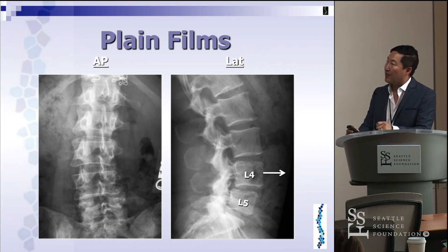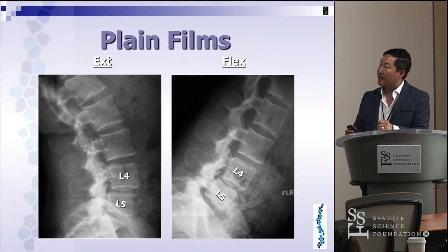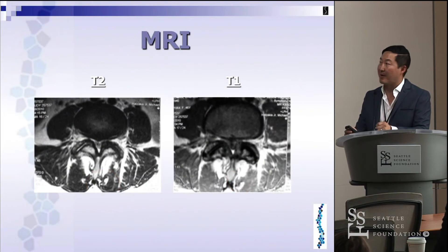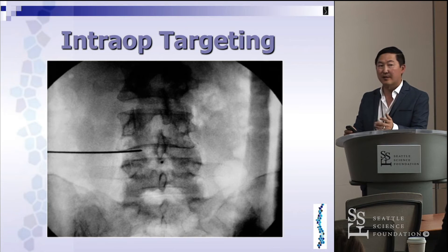Her x-rays show a grade one degenerative spondylolisthesis. On flexion-extension it moves a little bit but is relatively stable. She has evidence of lateral recess stenosis as well as foraminal stenosis, in particular on her left symptomatic side. Her axials show pretty significant stenosis. Her diagnosis is grade one L4-5 degenerative spondylolisthesis with lateral recess and foraminal stenosis.